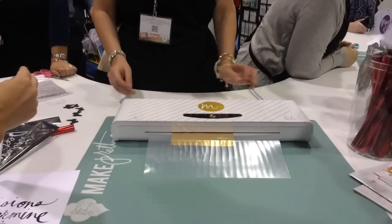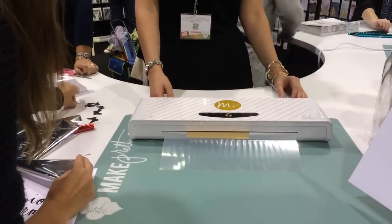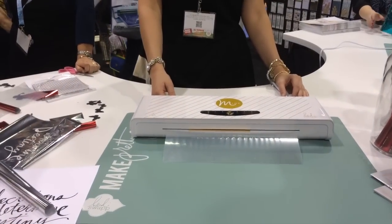As we showed you at the beginning, they have a number of pre-printed products that use their designs and are ready to go. So you don't necessarily have to print them out yourself.